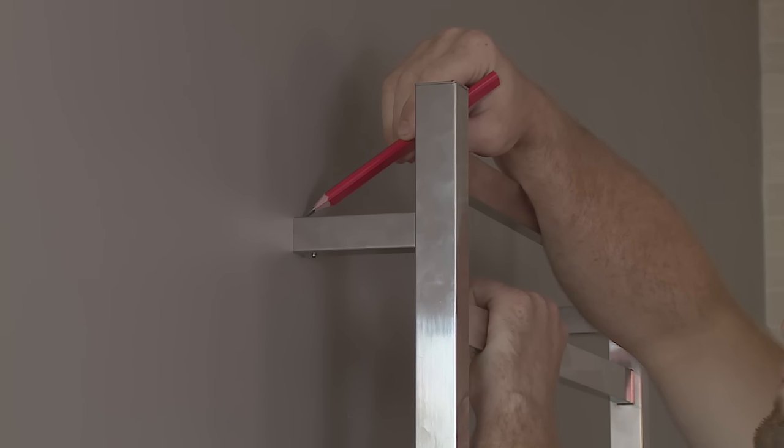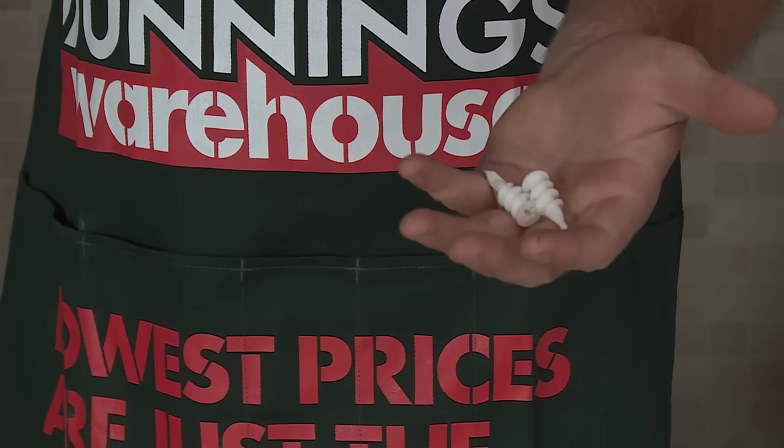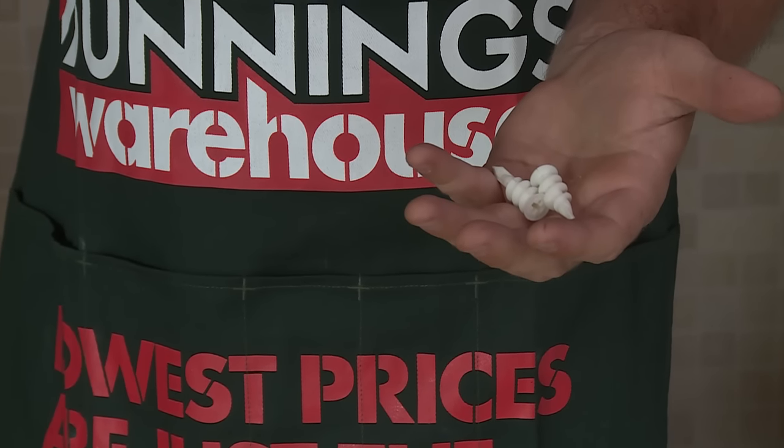It's important when mounting something like this that you always try and fix to a timber stud where you can, but obviously it's not easy to do that on all four points, so I suggest you use some wall plugs like these ones. They're really good — they won't pull out from the wall.